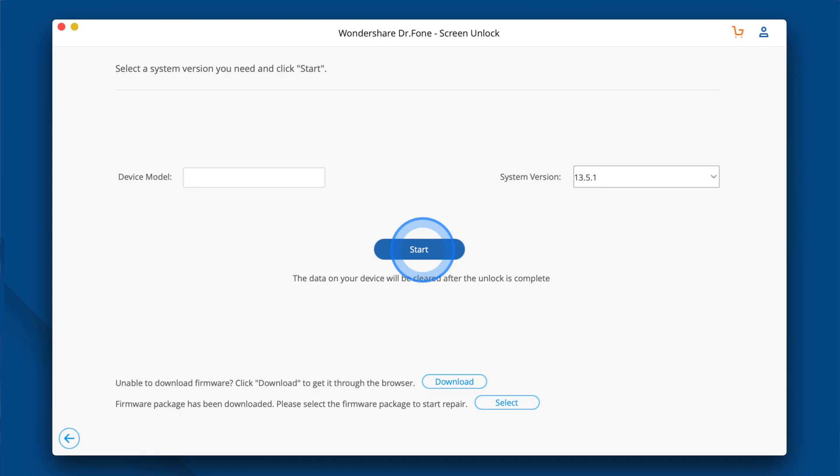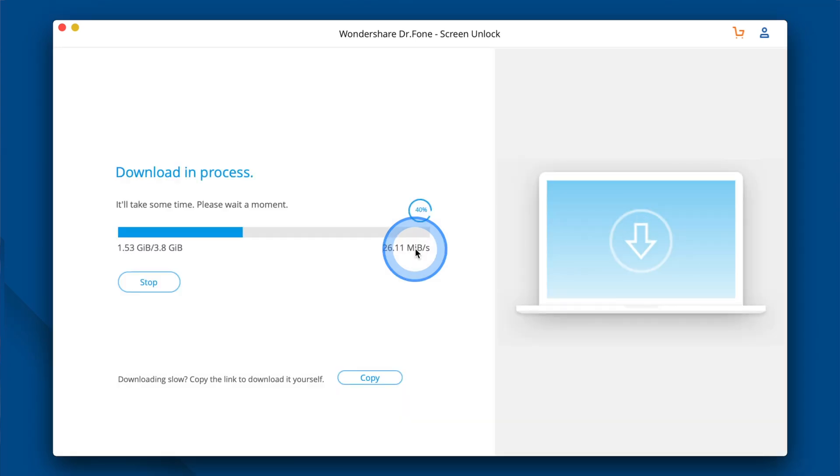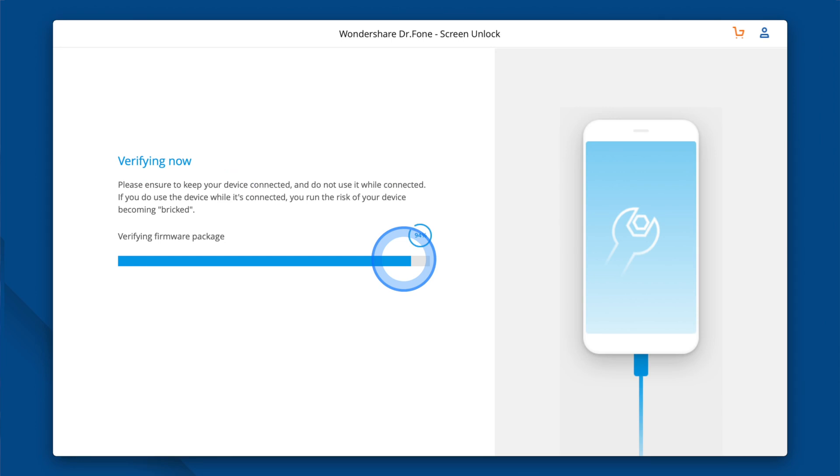Then check to see if the iPhone's information is right. Once the gadget is in DFU mode, Dr.Fone will display the iPhone's info, including the device's model and the system version. You can choose the correct details from the dropdown list if the current ones are incorrect. Then just click Start. The download process will begin to get the firmware for your iPhone. Just be patient, as this can take a while depending on your internet connection.